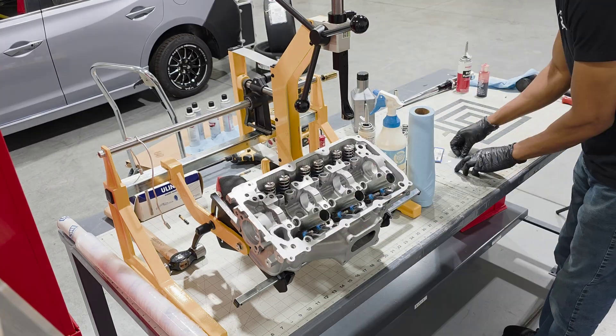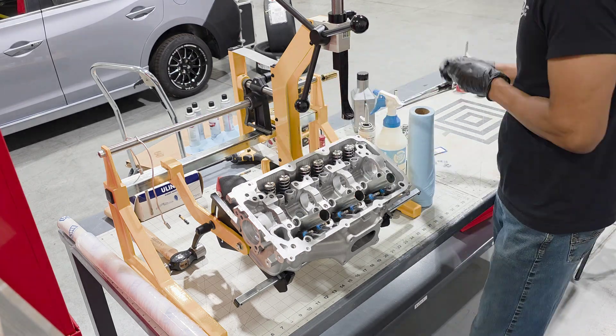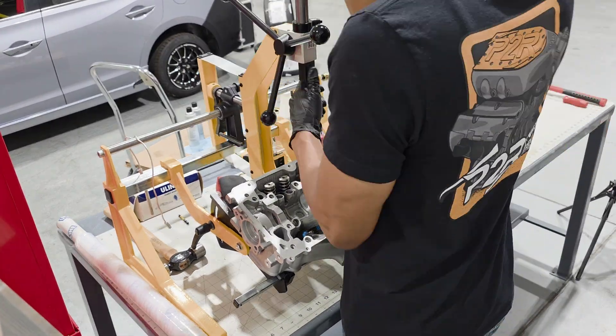With all of the valves installed, I went ahead and put the cylinder head on our spring compressor and I'm installing all of the Supertech springs, retainers, and locks.